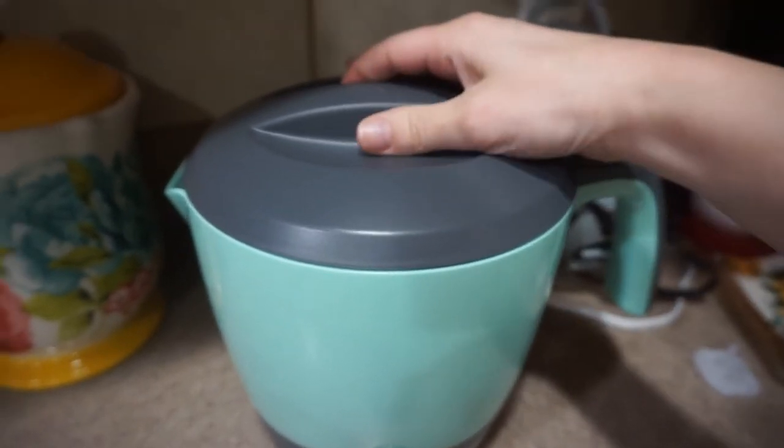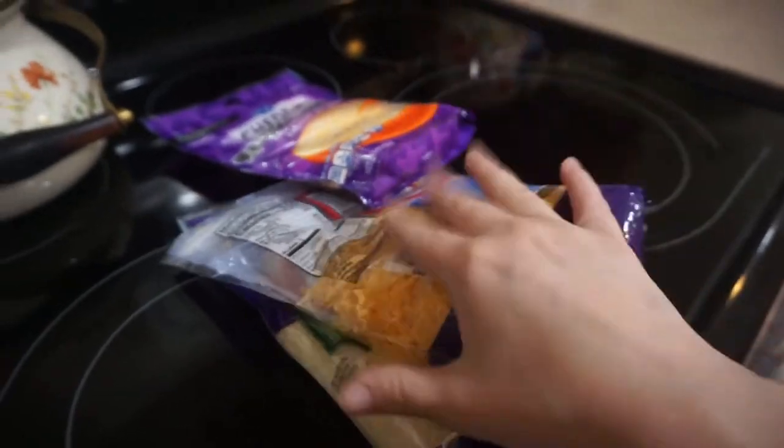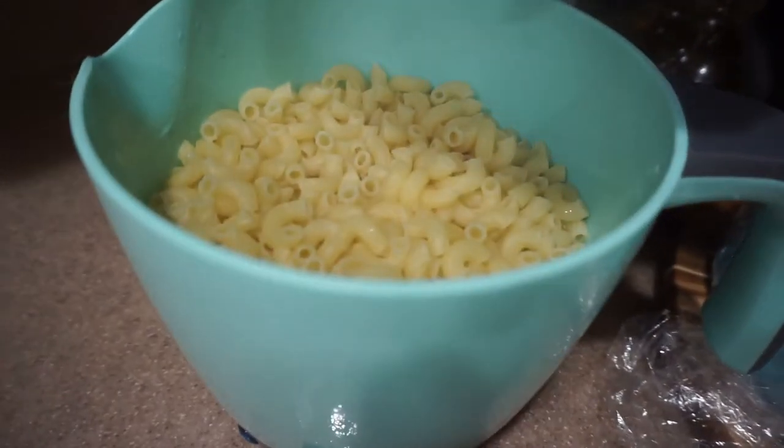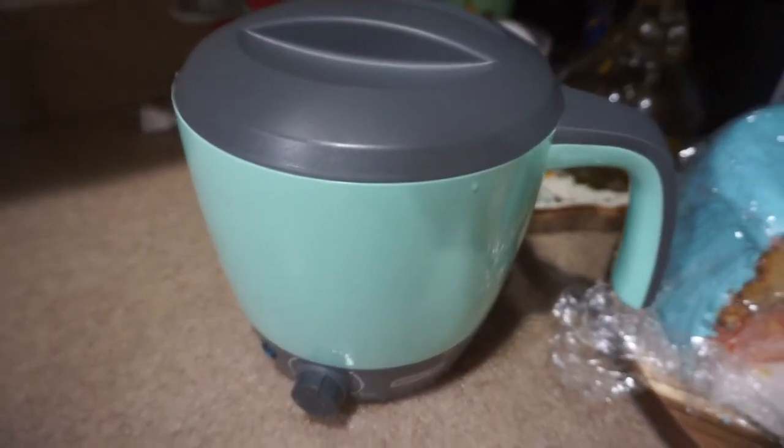Once the noodles are done in just a few minutes, I will strain them and then I can add my cream and cheeses. All right, the noodles are done boiling, and now we're going to add our cheeses.